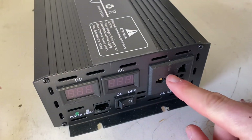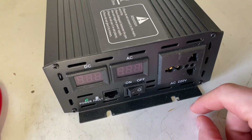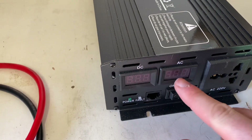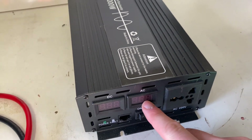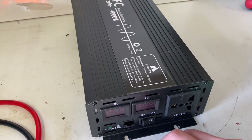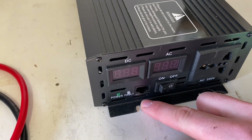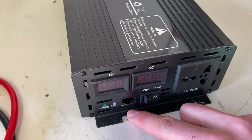This is the receptacle for the AC out — a universal receptacle — on/off, DC voltage and AC out voltage. This is the 50 hertz 220 volt version. It looks like it's got a communication port of some kind, but there is no information on it, so I have really no idea.